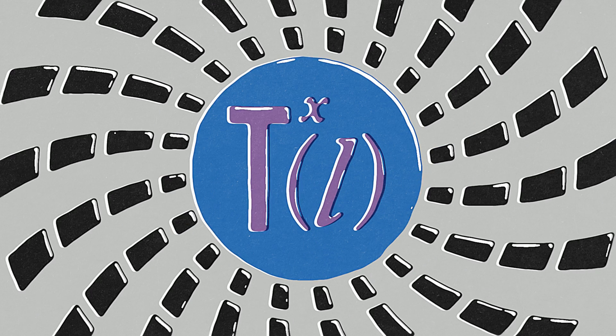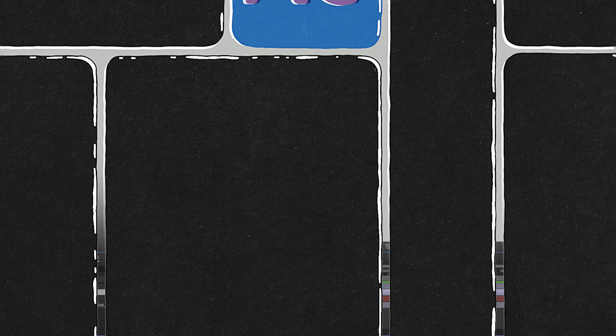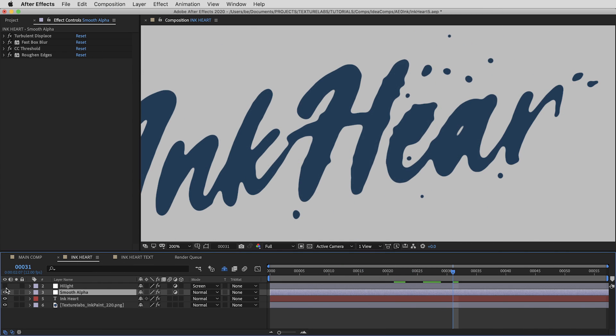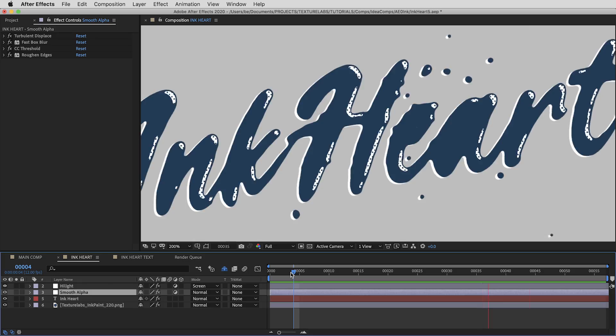Hey everyone, Brady from texturelabs.org here. In this tutorial we're getting into Adobe After Effects and we're going to take a look at a pretty simple setup to create some awesome illustrated-looking effects. Let's get into After Effects and get started.